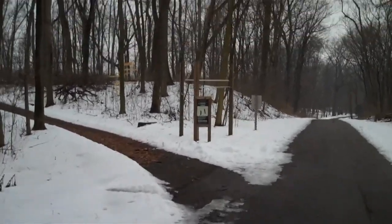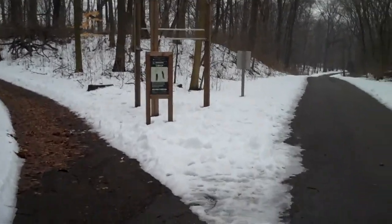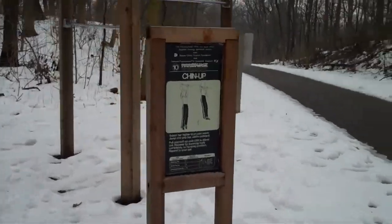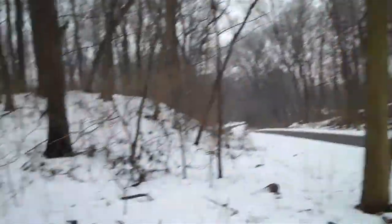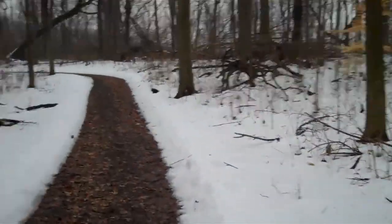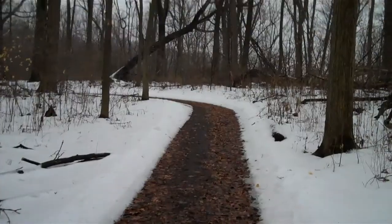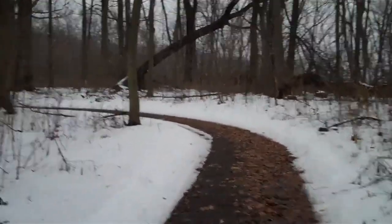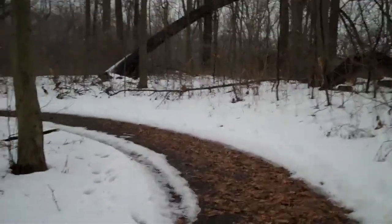I try to do them in the order they are because that's what whoever designed the course wanted. Basically you've got the chin-up bars - the only one I can't do the championship level on. I think I can get up to six, so I'm four below the championship level. I hate chin-ups with a passion. It's a nice walk too - you're getting some exercise.